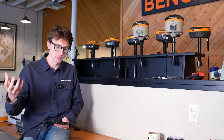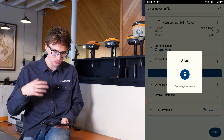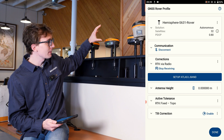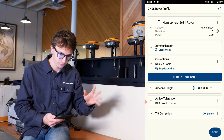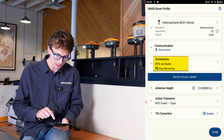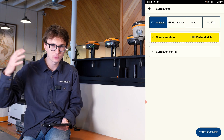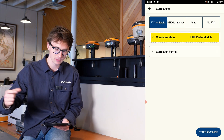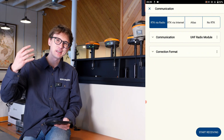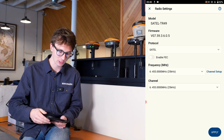I'm going to go into my instrument settings and check out my radio settings. I made some notes of what my radio settings were for my base, and I want to make sure that they match perfectly for my rover. I'm going to click 'stop receiving' on my corrections, then go into my corrections menu where I can see 'communication UHF radio module.' I'm going to click the three dots to double check my settings.